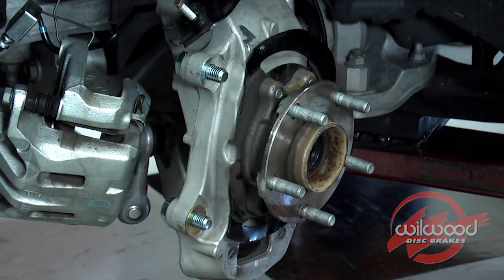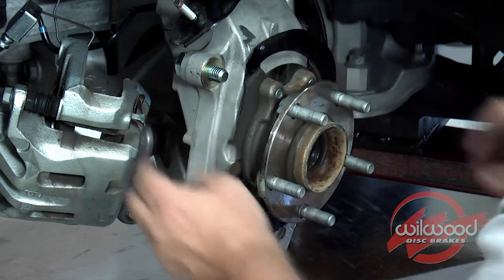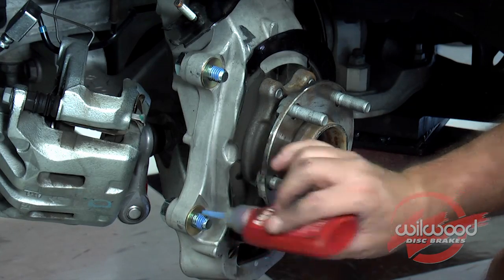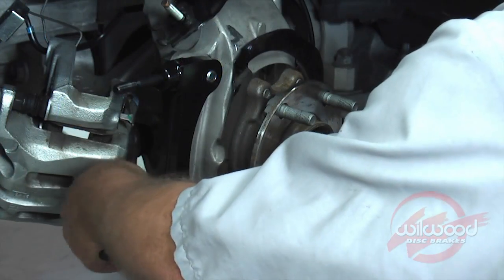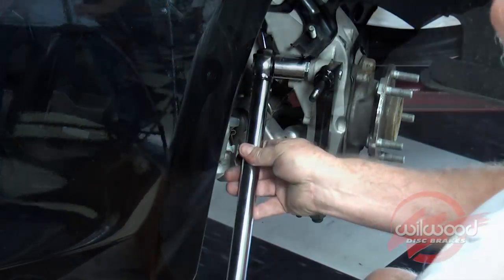Slide the supplied washers and bolts to the bracket ears. Start with two of the provided shims that will later be added to or removed as necessary to ensure that the caliper is centered over the rotor. Tighten the bracket to the mounting ear and then torque to 75 foot-pounds.